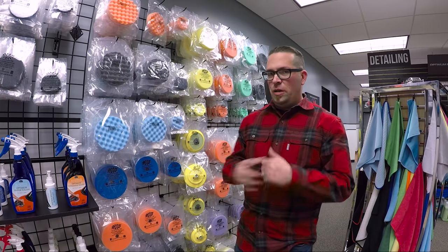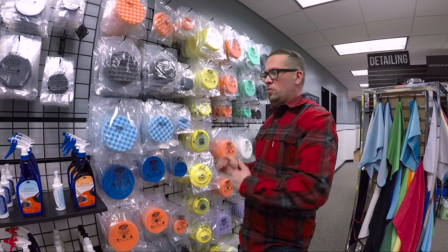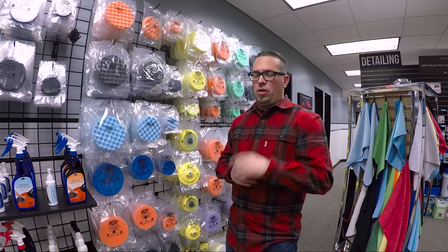These are all Lake Country backing plates, so you're using Lake Country backing plates, Lake Country pads by The Rag Company, and you're getting them all right here at theragcompany.com. Thanks for watching and stay tuned for more videos right here on The Rag Company YouTube Channel.